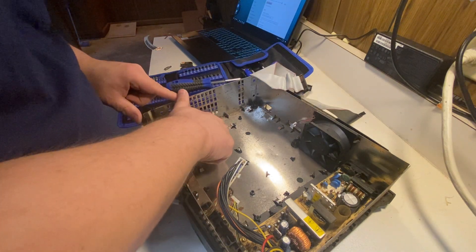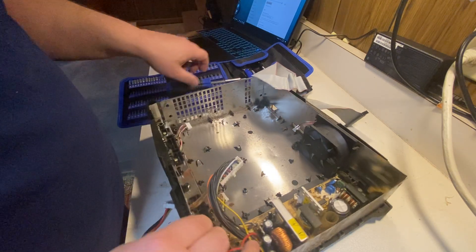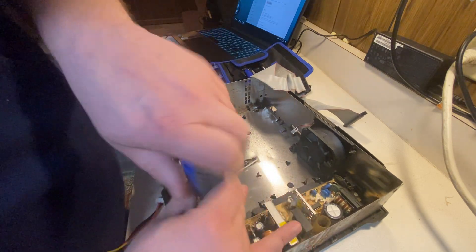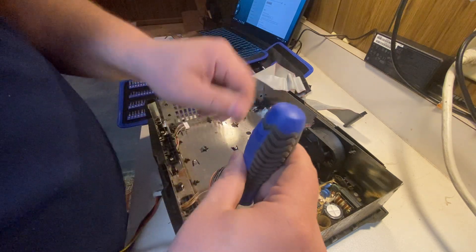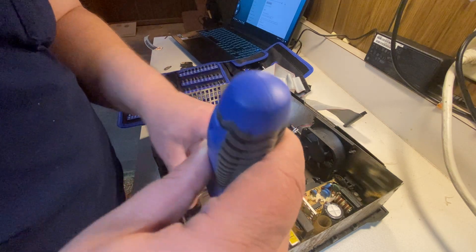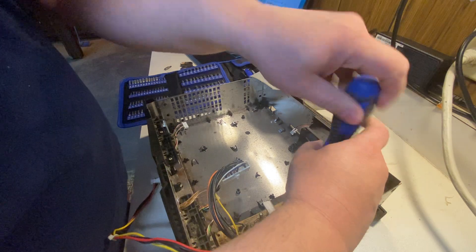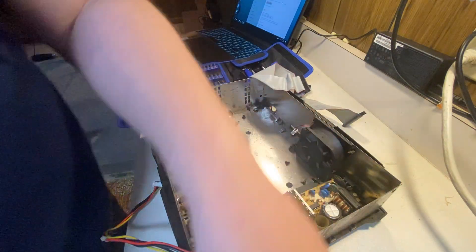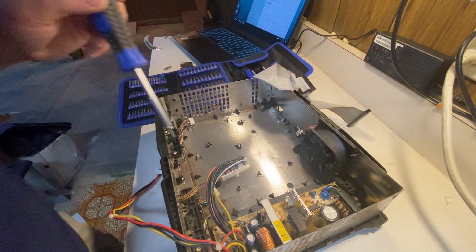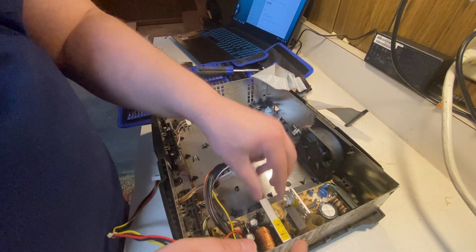So far I'm not finding much rust — just a little bit here and there — and all in all it looks very good. When I powered this up, I did get power. The motherboard ejected the disc, but I'm not getting any video or audio at all. That could be a couple of things causing that problem.